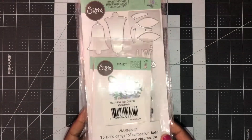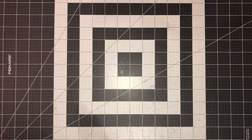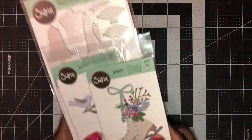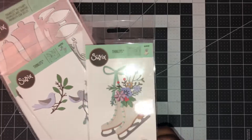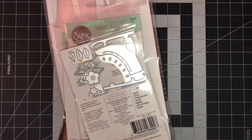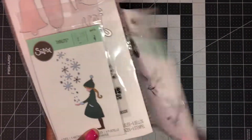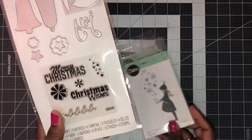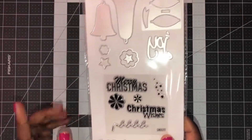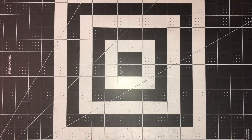My other item is from Sizzix, which I picked up — I think it was less than or around $20. It comes with some thin lit dies: a beautiful pair of ice skates, some beautiful birds, a beautiful girl, some sentiments, and some bells. This is not a new kit, just something I decided to pick up. That is the Sizzix item.